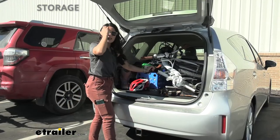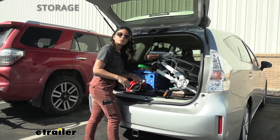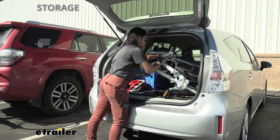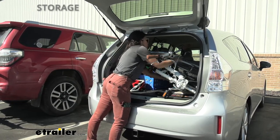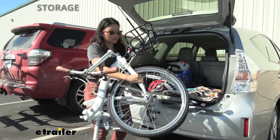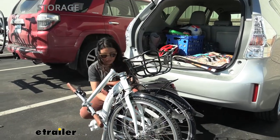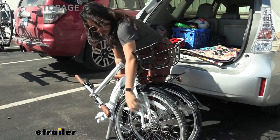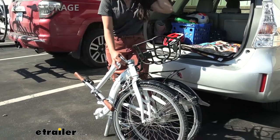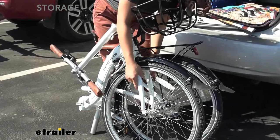Another thing to think about is how you're going to carry your bicycle. If you do have to transport it from one spot to another, this only weighs 23 pounds, so that's going to be helpful — but make sure you're holding it in the right spot. Hold it by the frame. You have different options: you can carry it by the seat post or up here. You do have a pretty strong magnet holding the two spots together, so that's helpful — it won't pop out of place too easily.